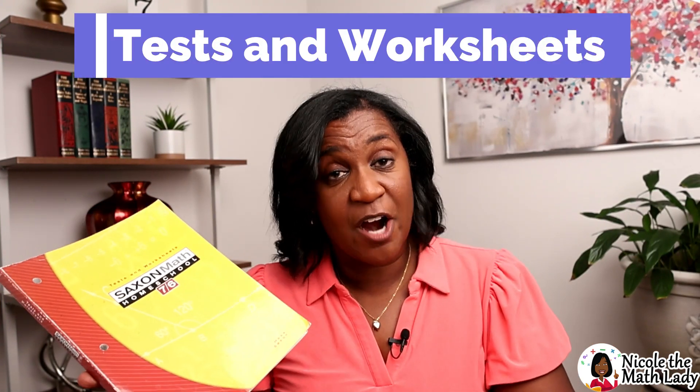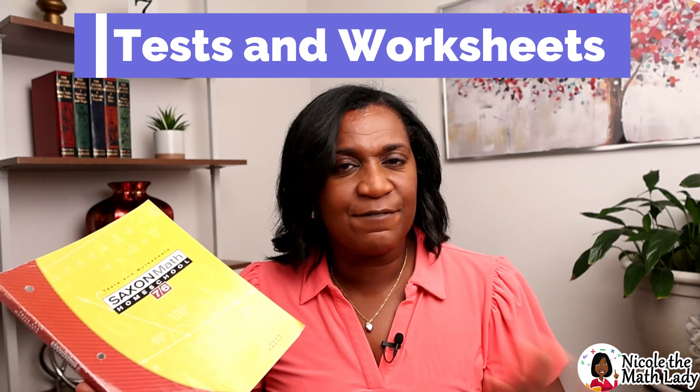The last book is the Test and Worksheets. There are tests administered about every five lessons — there's a schedule at the beginning of the test section, and in the Nicole the Math Lady platform it shows up automatically in your daily lessons. The worksheets are like a grab bag of everything else: those math fact sheets, mental math answer sheets, and occasionally activity sheets for the investigations. So this is the test and worksheets — the grab bag of everything else you need for the curriculum.